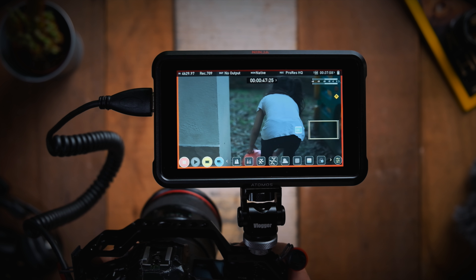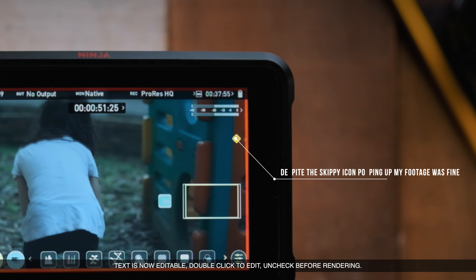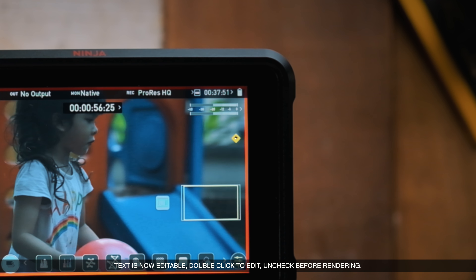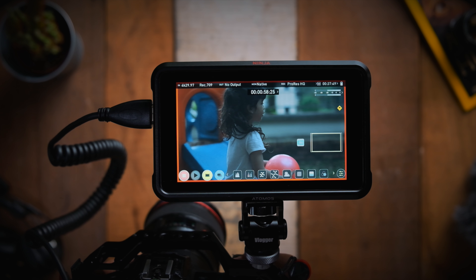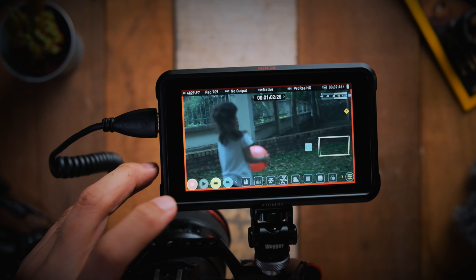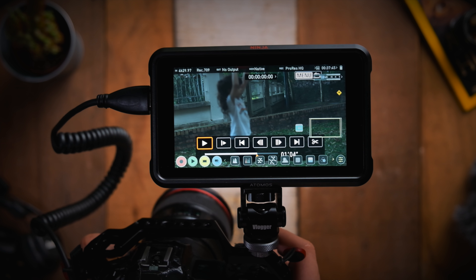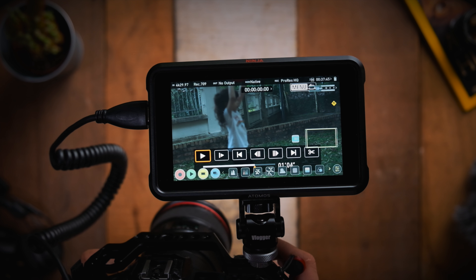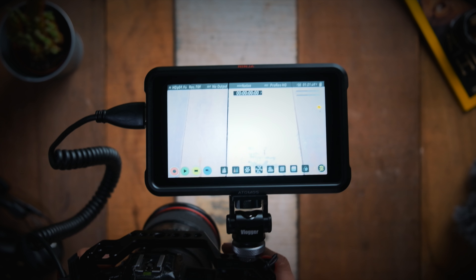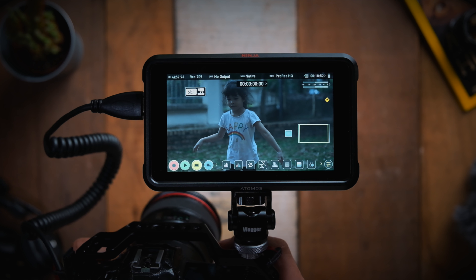That's basically it for my quick tip on how you can speed up your workflow whenever you're doing 4K 120 in C-Log on the EOS R5. I wanted to make this video because I know that 4K 120 can't be recorded directly onto the recorder while you shoot. However, the next best thing is that playback is supported, so that means you can transcode the video in real time with a really good codec — now you can transcode your 4K 120 C-Log in real time with ProRes HQ.